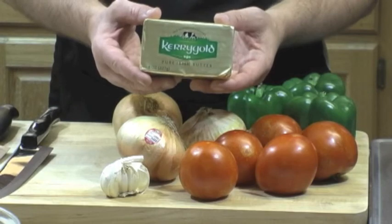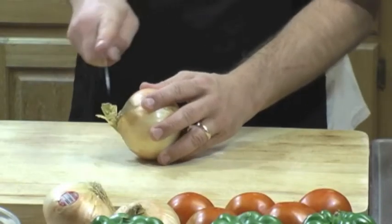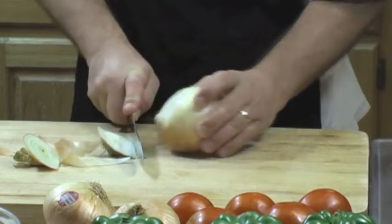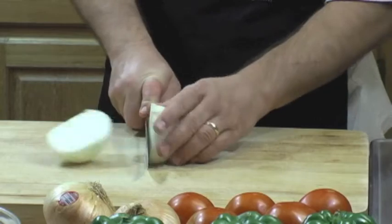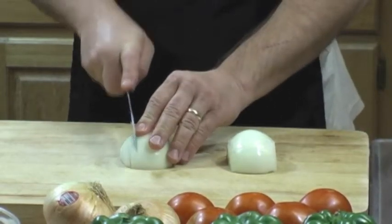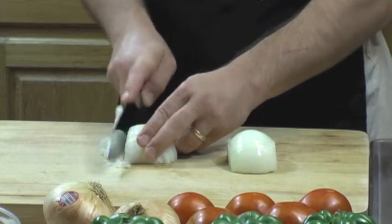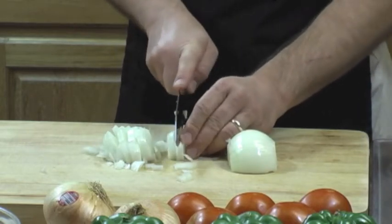Kerrygold butter is what I use to make the base of my etouffee. You use a lot of butter — about a stick and a half. Etouffee itself, the word means smothered. And what do we smother it in? We smother it in onions and bell pepper. A lot of folks use celery too — that's onion, bell pepper, and celery. We call that the Holy Trinity down here in South Louisiana. I'm not partial to celery personally, so I leave it out of my etouffee.